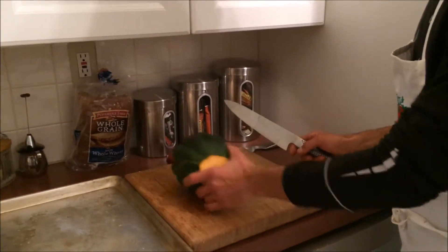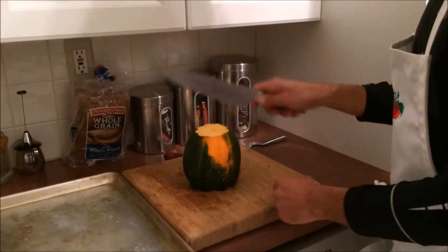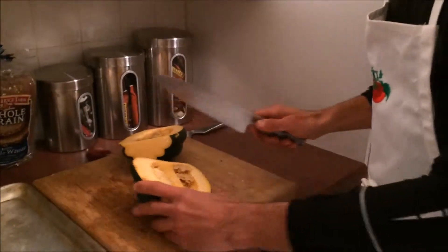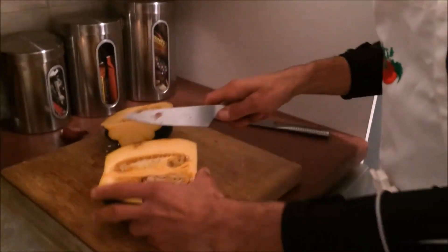It doesn't roll around — imagine trying to cut this rolling all over the board. A little dangerous with a sharp knife. Cut it in half, then you're going to scoop your seeds out. I find a smaller knife works well for that.